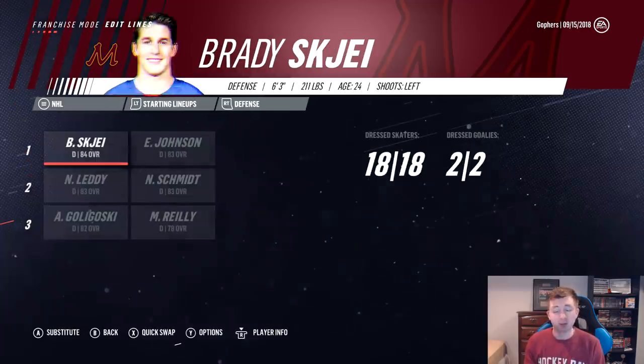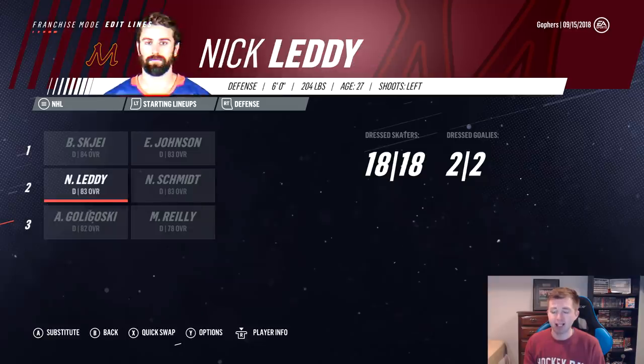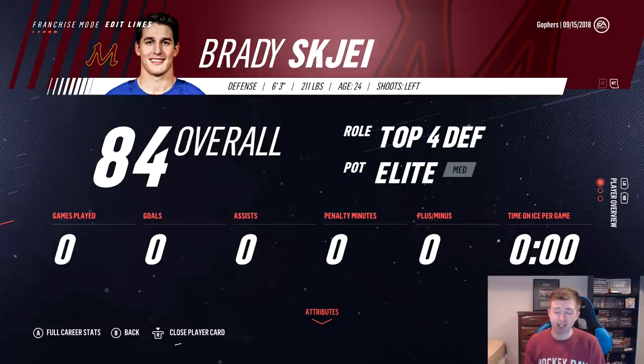Now moving on to the defense — it's pretty solid. No like number one defenseman, but we do have a lot of depth. Top pair there you can see is Brady Shea and Eric Johnson. Second pair there is Schmidt and Letty. And then third pair is Goligoski and Mike Riley. Kind of similar to Vegas, where we don't really have a number one, but we do have a lot of depth. I would say five of these six guys are top four D-men, and then Mike Riley is like a top six, probably a bottom pair guy. And Shea of course has that elite potential, so if he has a good season, he could actually be a number one D-man for us.